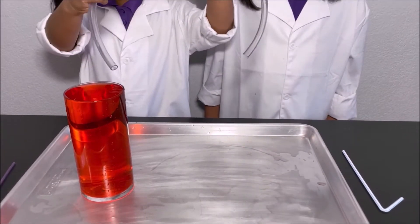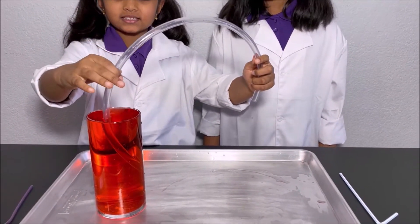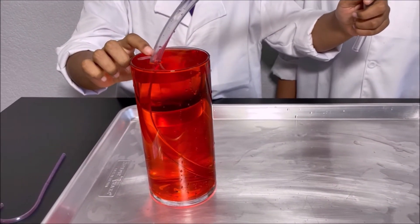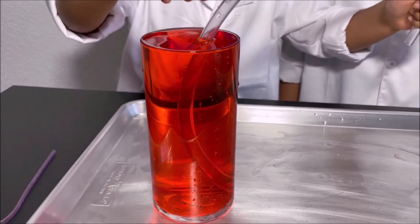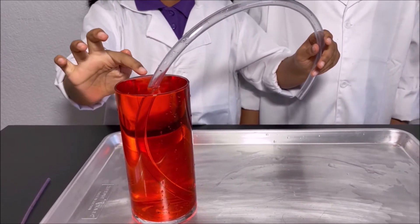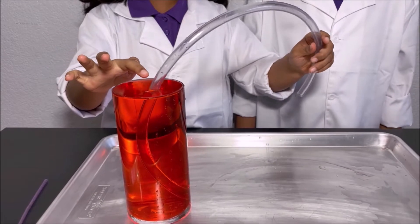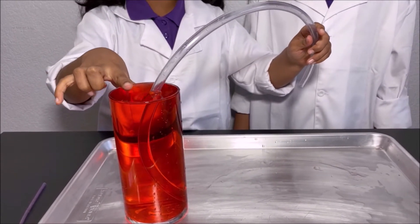First, I'm going to get the big pipe and put one end into the water. You can see that the water level of the pipe is the same as the water level of the cup, because the air could escape and water could come into the pipe.